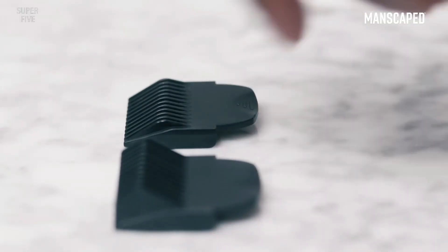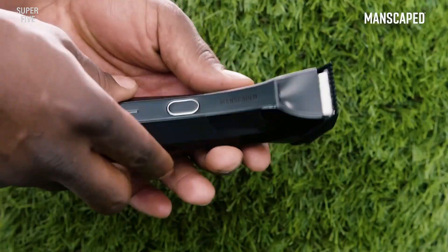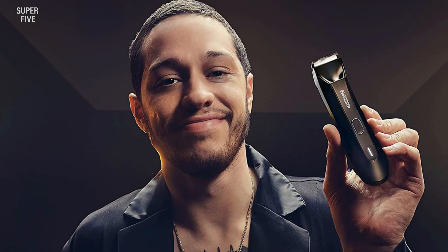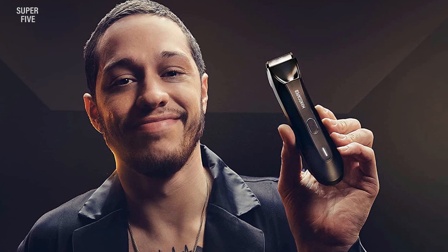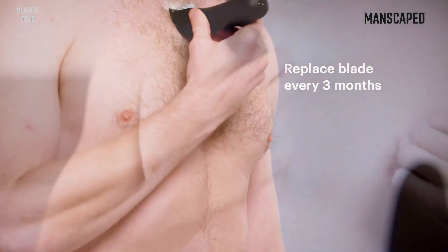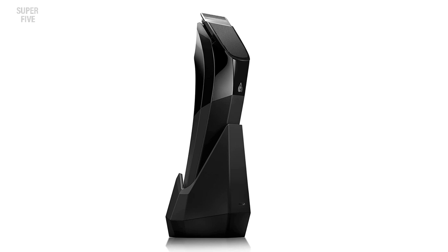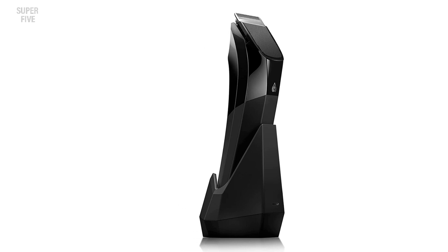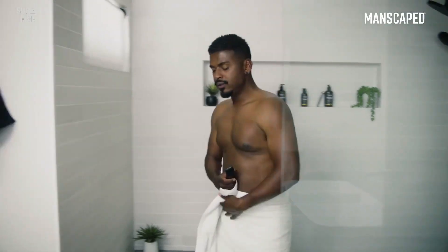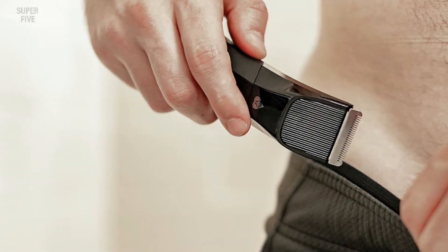The adjustable guard setting lets you get exactly the type of shave you prefer, and it's fully waterproof for shower use. A word of caution: don't use this if you're just learning to shave downstairs — the Manscaped Lawnmower 4.0 has an extremely sharp blade, and any miscalculation will lead to injury. The Skin Safe technology works wonders in capable hands. Pros: waterproof, ergonomic design, skin-safe ceramic blades, wireless charging, LED spotlight. Cons: pricey, learning curve.